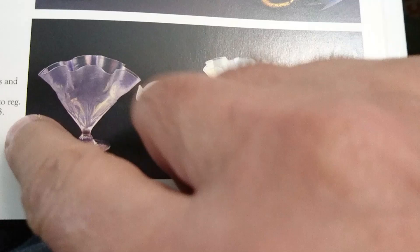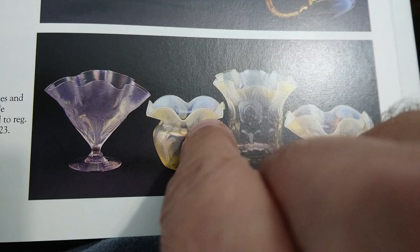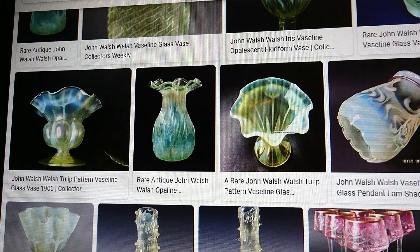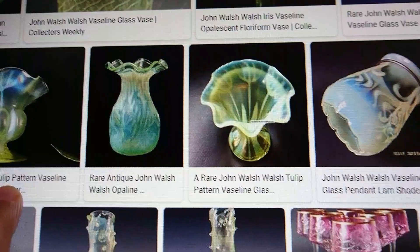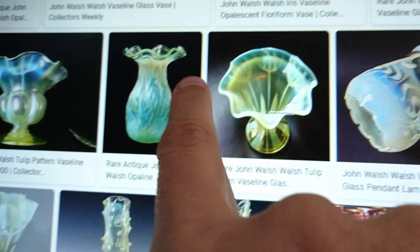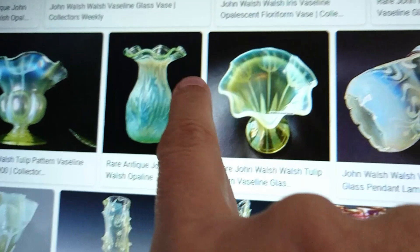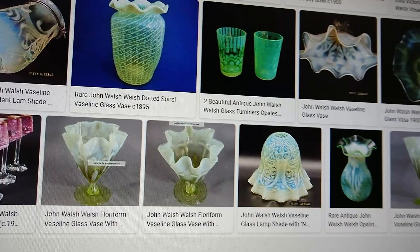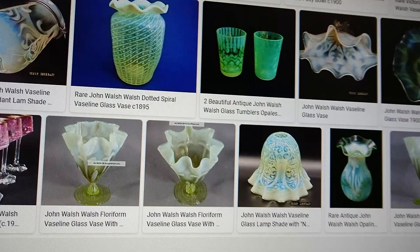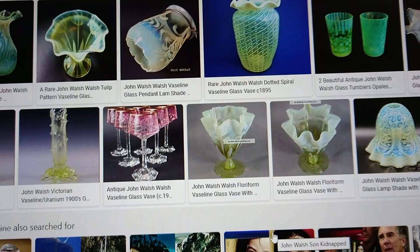They did lots of these brocade style patterns. I think the one we saw is called Tulip. I did a quick Google and found these two - one with 'Tulip' written on it has that same forky pattern at the top, and there's a different shape with the same forky pattern. There's brocade, iris, flurry form and all sorts. Not all of these are John Walsh Walsh but those ones are - I think this one here is brocade. Anyway, with that said we'll move on.